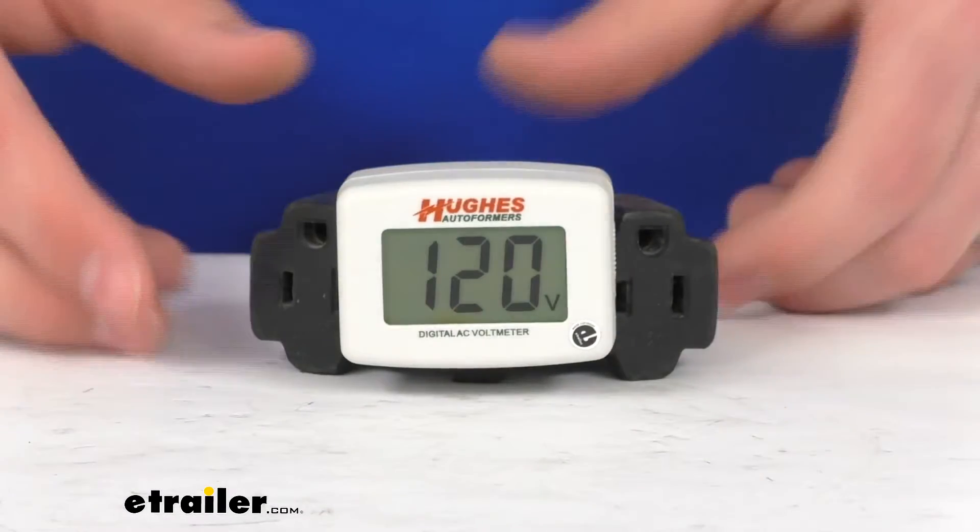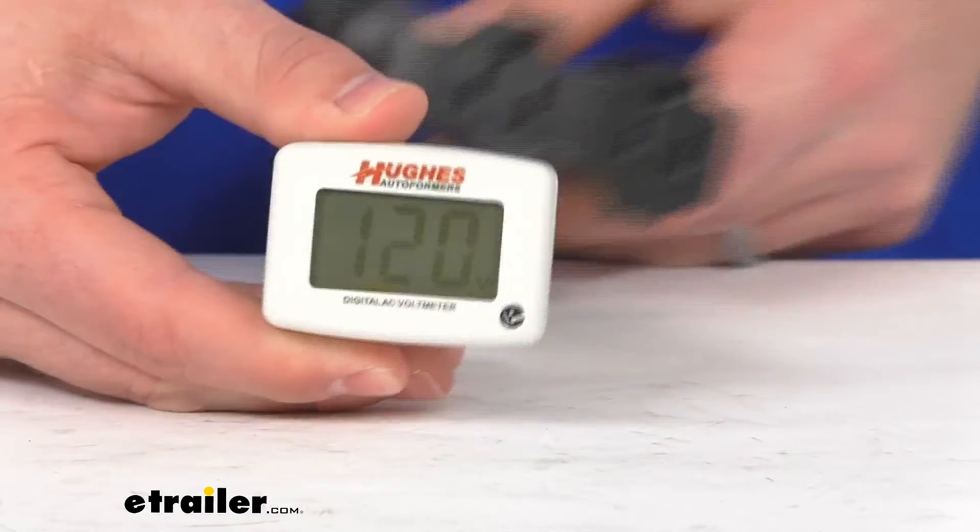Green means the voltage is within an acceptable range, which is between 108 volts and up to 132 volts. If it goes red, that will mean the voltage is outside of the acceptable range. You can see that red there — when I pull it out, that red will indicate that there's something wrong and you need to address it.